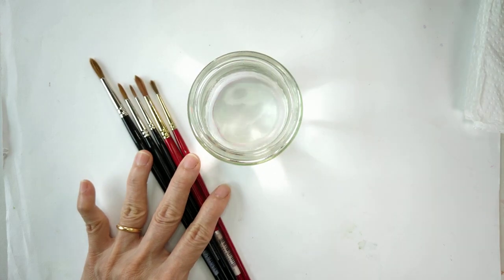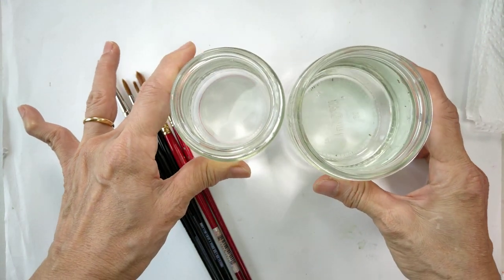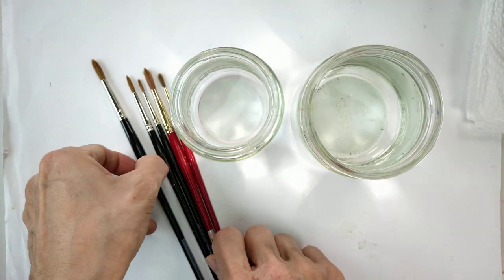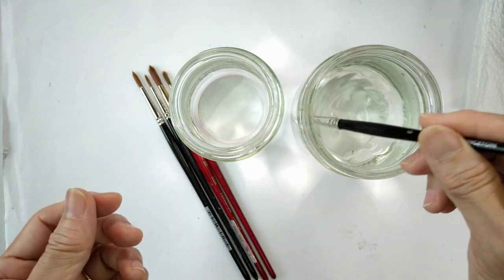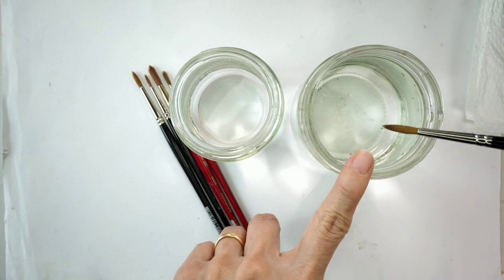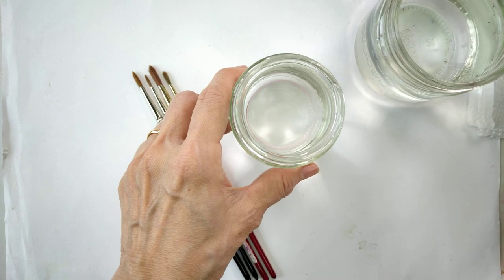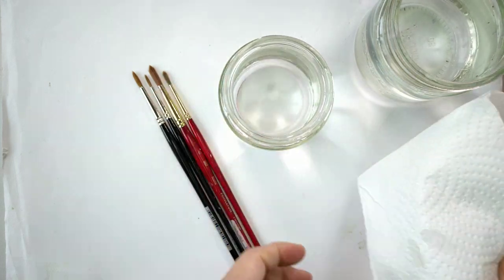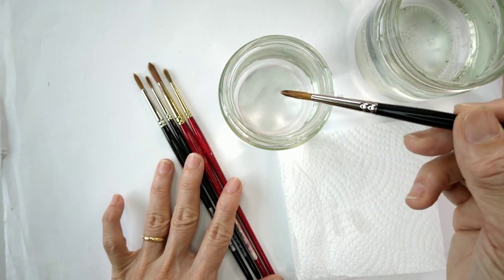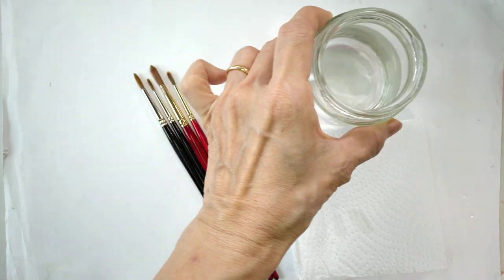As usual we need two glasses of water. By now I hope you know what these two glasses are for. The bigger one I use to wash my brushes and clear off the paint. If I need clean water for a clean surface, I'll just get it from the next glass.